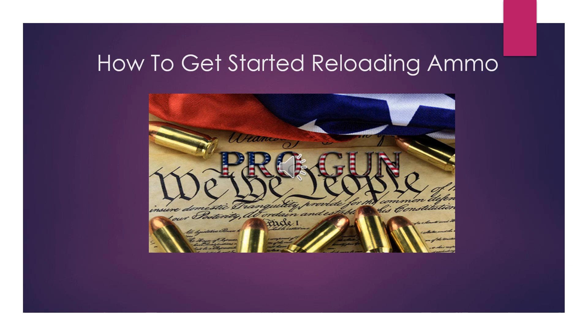Hey guys, welcome back to ProGun. In this podcast, 'How to Get Started Reloading Ammo,' we'll go over everything you need to get started loading your own ammunition. We'll go over the pros and cons so that you can make a decision and determine whether it's right for you or not.